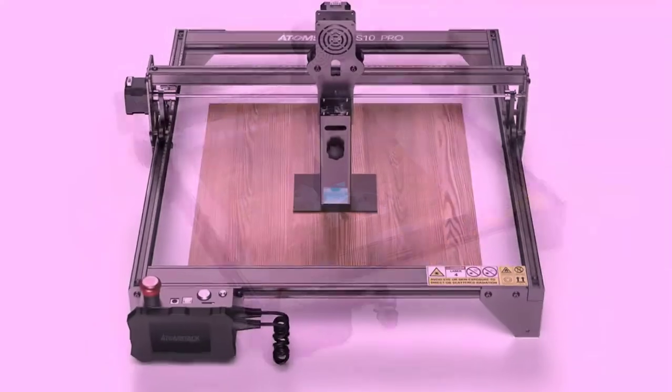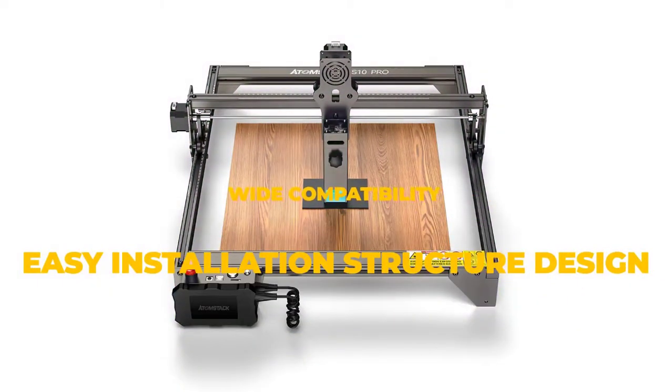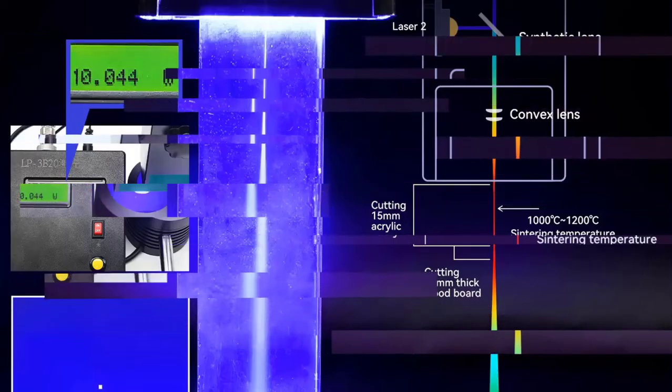The laser engraver comes with a panoramic filter glass protective cover, which is one of its key safety features. It blocks 97% of ultraviolet light and allows you to witness laser engraving operations without safety glasses.